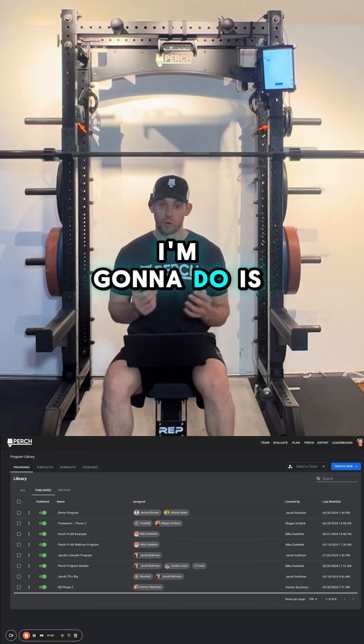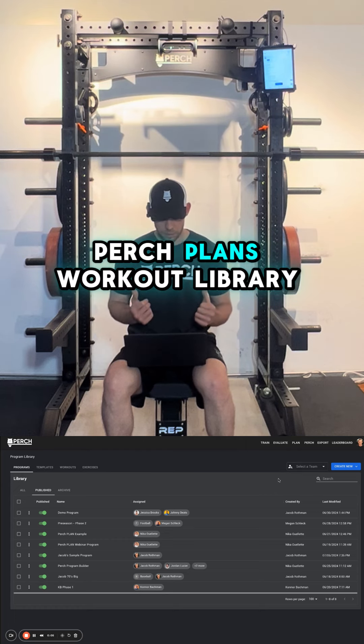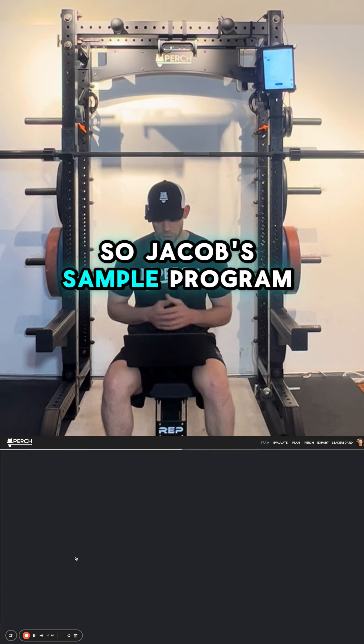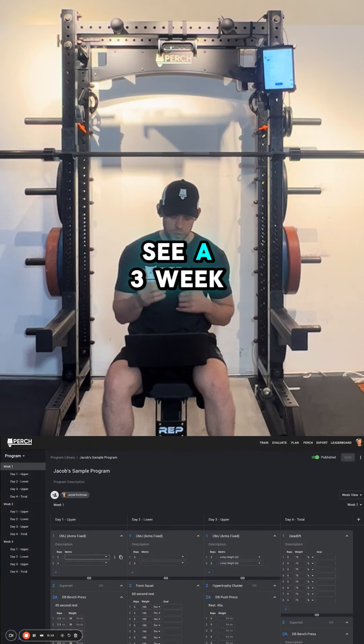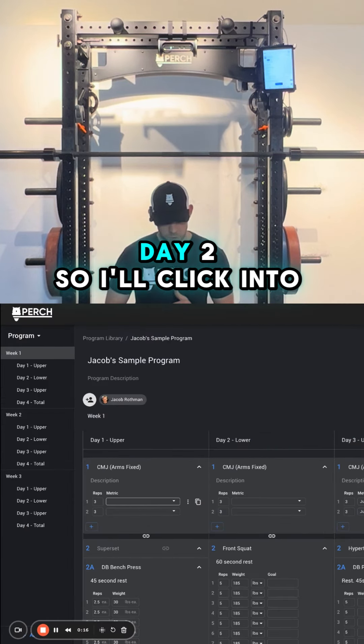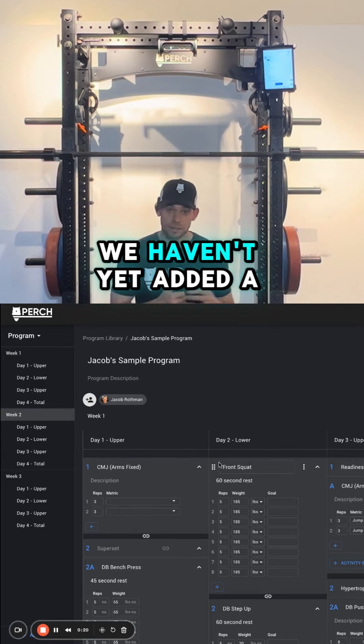The first thing I'm going to do is start Perch Plan. Right here we're in Perch Plan's workout library. From the library, I'll select a sample program — Jacob's sample program — and within this program you'll see a three-week program, four days per week. So today I'm doing week two, day two. I'll click into week two, and you'll see that within day two of week two, we haven't yet added a readiness assessment.